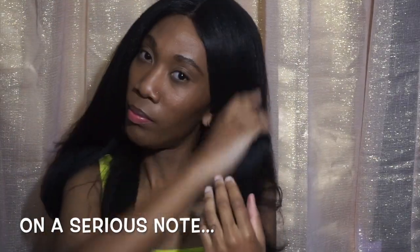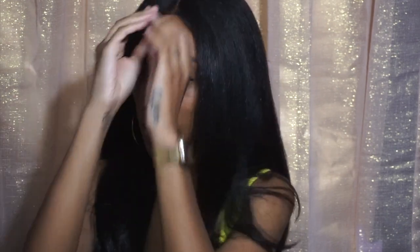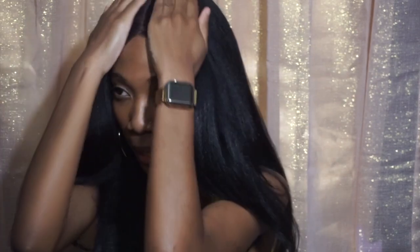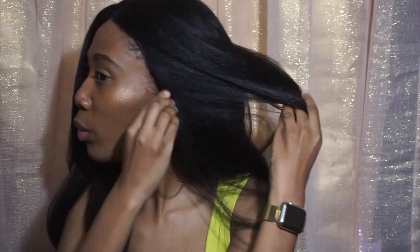So guys, pros. The pros are the quality of it. For this to be a synthetic wig, it's very soft — very, very soft. It feels as though I just got my natural hair blown out. The length, like I showed you. I love that I didn't really have to do anything. I took it out of the bag and the part is already pre-plucked. My edges are cool. Is it big head friendly? I would say so.